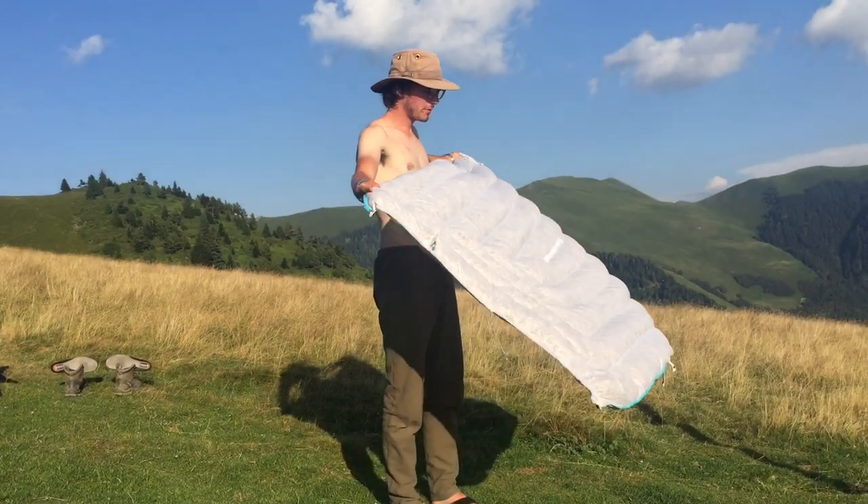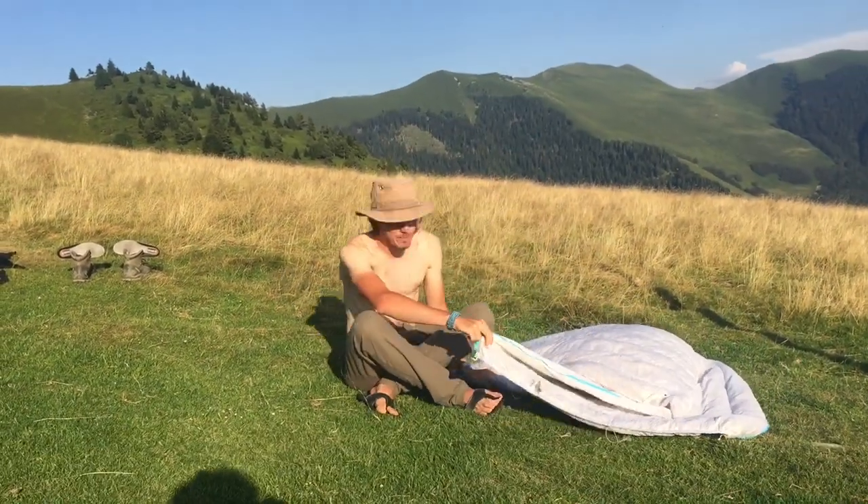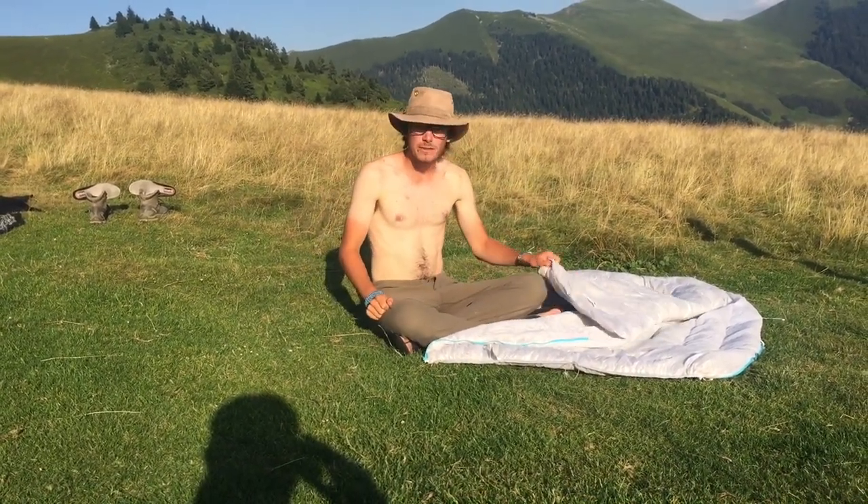Now a couple of things you've got to be aware of with this quilt. One, it's made in China, so it's made of unethically sourced down. It's very inexpensive — we got it off Amazon, I think they were about 85 pounds each.